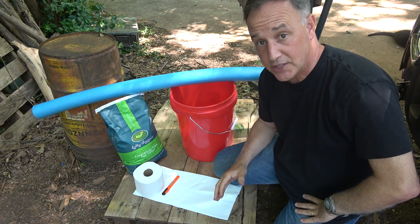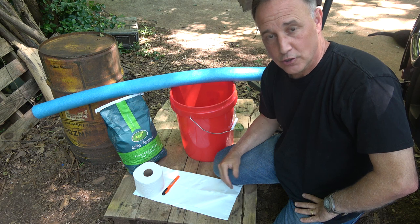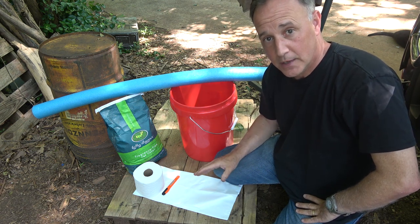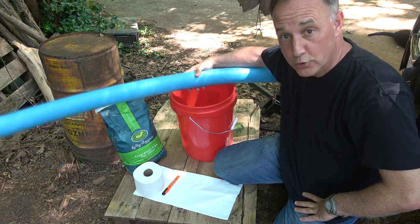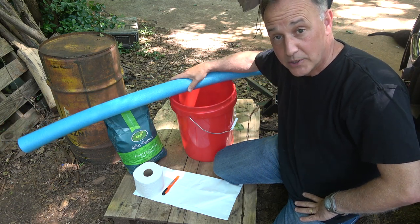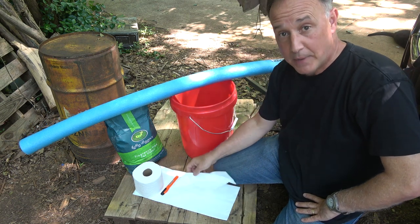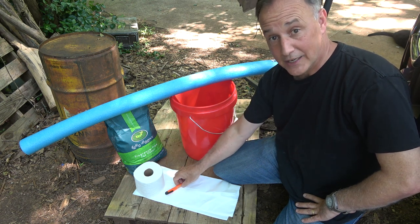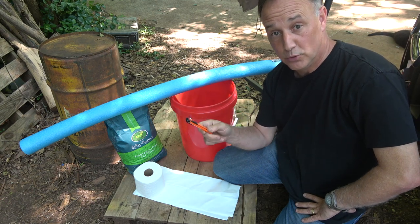One thing that I love about this project is that it's really inexpensive and really easy to do. There's no drilling, no cutting wood — it's just very simple. What you need is a five-gallon bucket, a pool noodle (which right now in the springtime are very easy to come by), a garbage bag, a roll of toilet paper, some cat litter, and some kind of razor to cut the pool noodle.